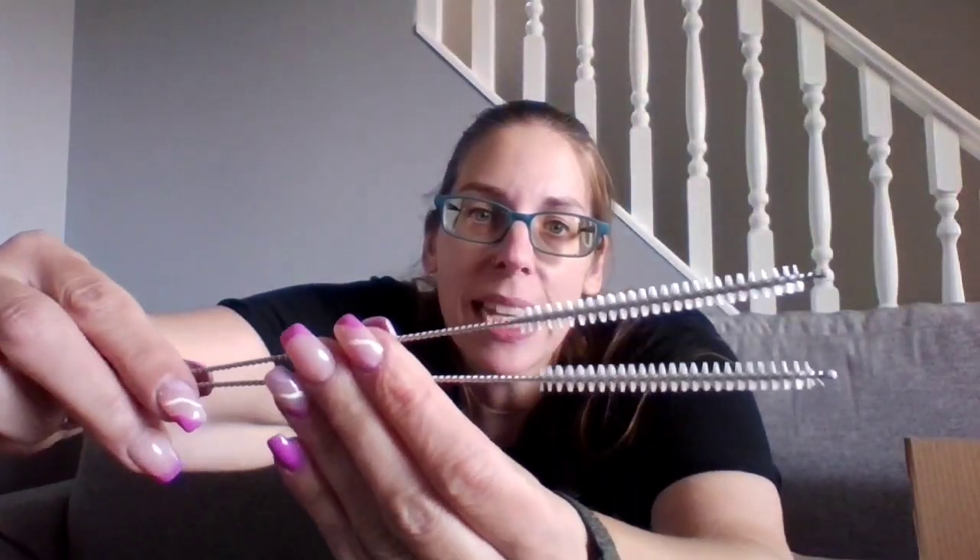I wanted to get a few of these that I could keep in my car. My daughter also doesn't like paper straws, so these are good to just have in the car or here at home. I do use straws a lot. What was nice is these actually came with two little brush cleaners, which are really nice. Obviously, like anything, you should throw out and get new brush cleaners after a while because they do get kind of gross.